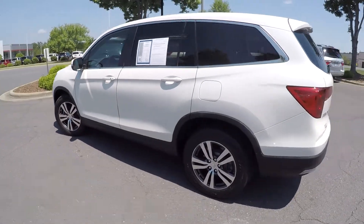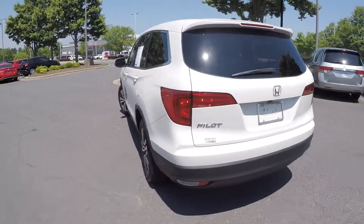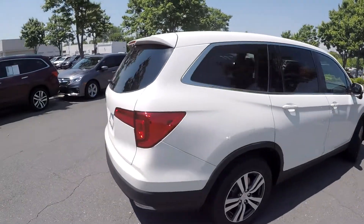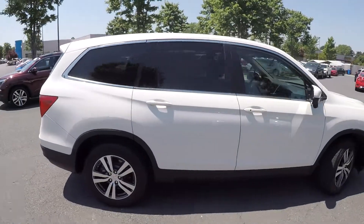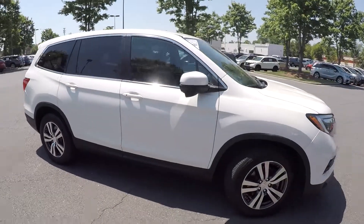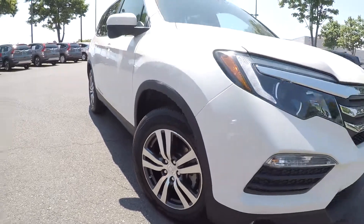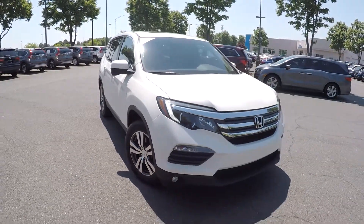Looking for any major damages like scratches, scrapes, dings, anything like that that may stand out. As we're finishing up along the passenger side, everything just looks good. Haven't really seen any damages on this exterior — nice clean exterior. It's gonna have nice clean alloy wheels, and LED lights up here in the front.